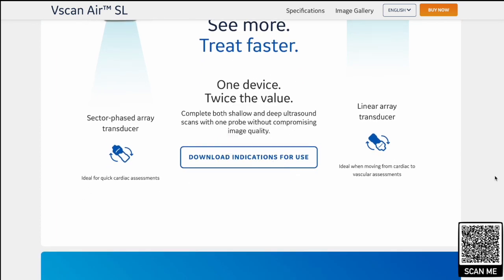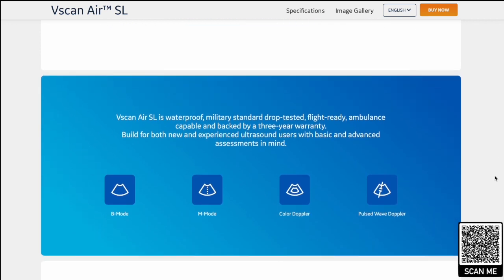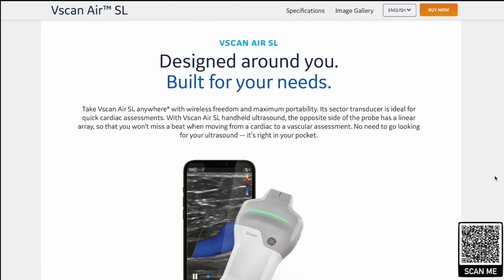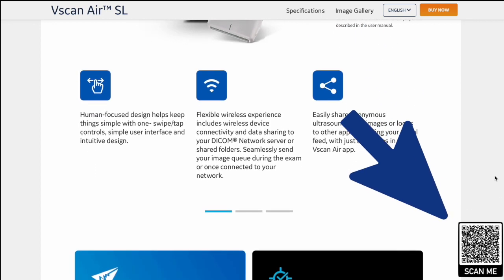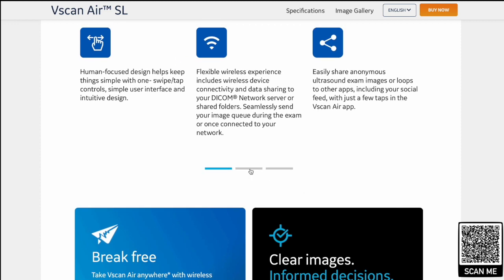This probe has a sector phased array on one end and a linear on the other. What they've done is change it from the curvilinear to the linear that they had in the previous version, which we loved. Scrolling through the website — please do scan the QR code at the bottom to take you directly to it — you can see what the probe is all about according to GE.